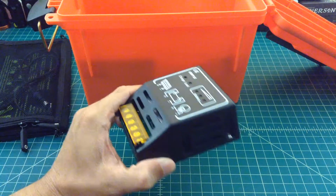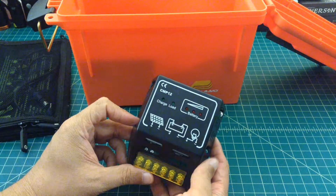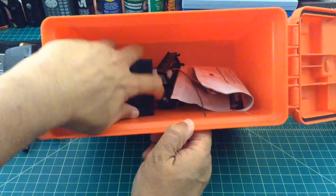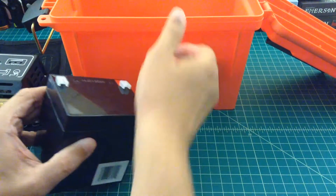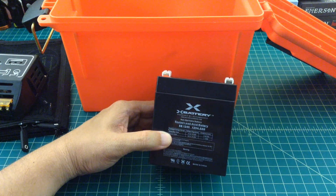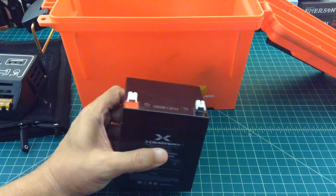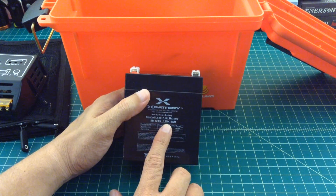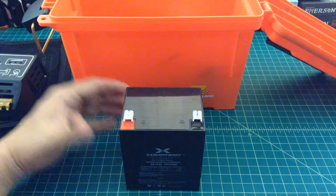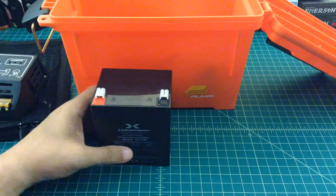Unfortunately, this device is a heck of a lot bigger than I expected. There's a lot of empty space — you can see right through there. I was hoping this would be a little more condensed, but it is what it is. It takes up a lot of real estate in this box. This is the battery — an X battery I got on the internet. It's a non-spillable lead sealed acid battery, so you can mount it any way you want without juice running out. It's 12.4 volts and 4.5 amp hours. Originally, I was hoping to get two of these and mount them in parallel, but there's just not the space to get that done.